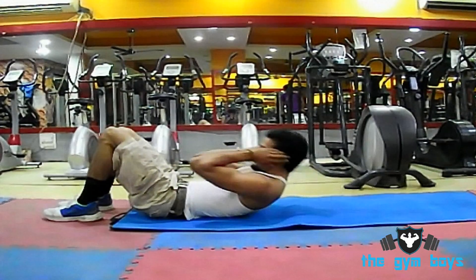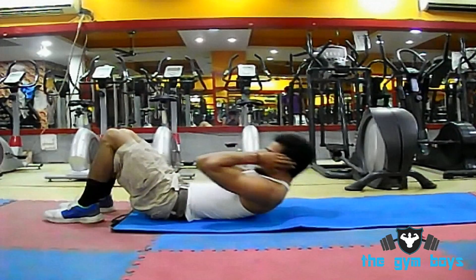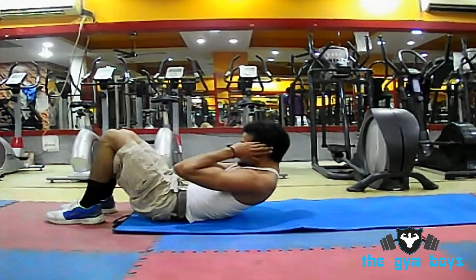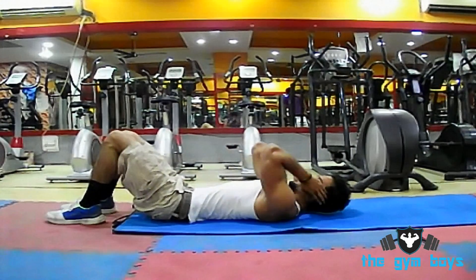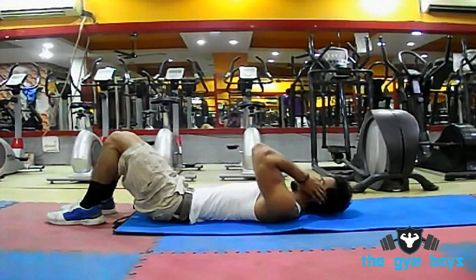Continue with a slow four count until you have reached full sit-up position. Upon reaching this final position, exhale. Then slowly return back to the start position, inhaling on the way down. Repeat this exercise for as many repetitions as needed.